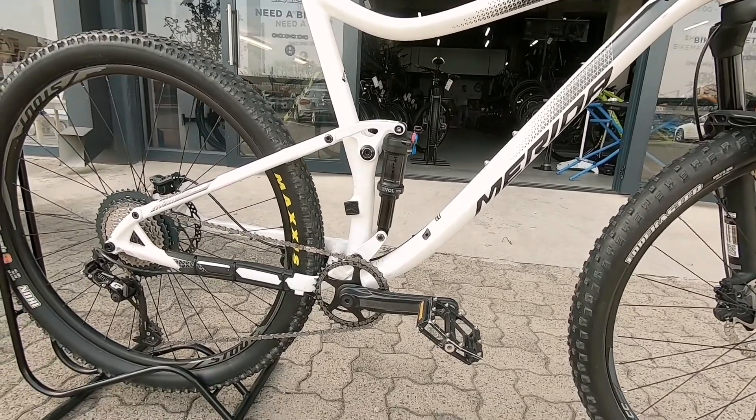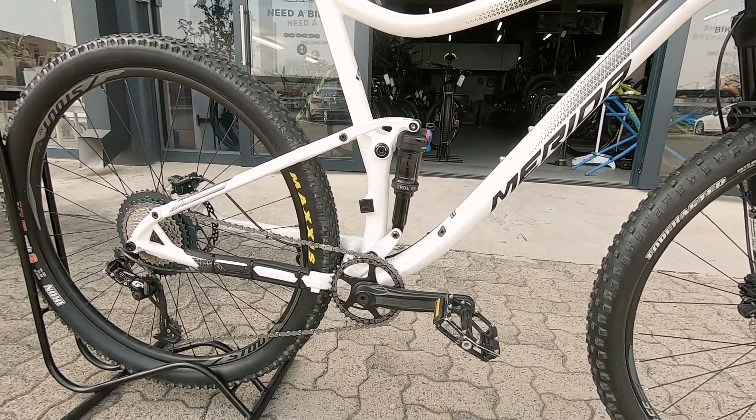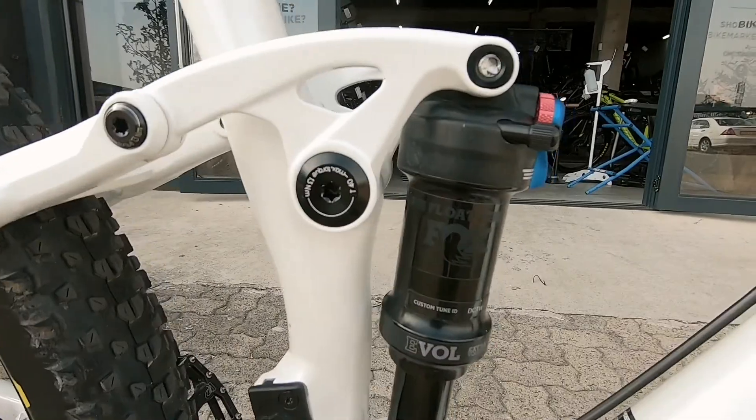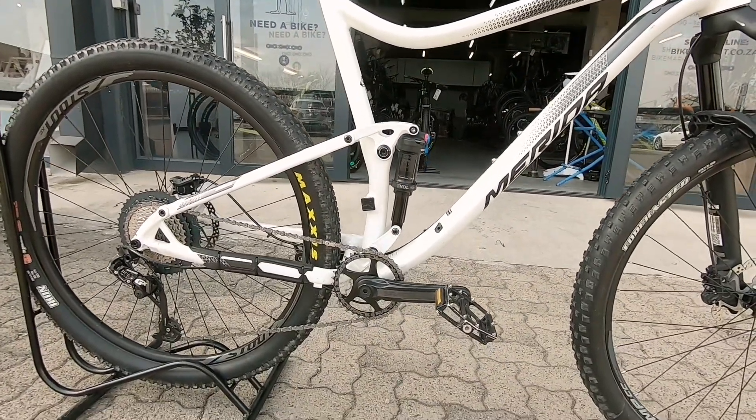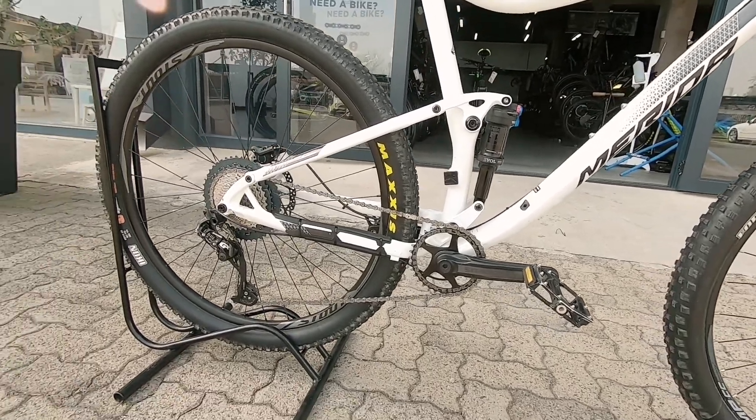Down at the center there you've got a Fox Float. That's a DPS system on that Fox Float — very nice. And a single pivot linkage, also very nice, proprietary stuff from Merida.